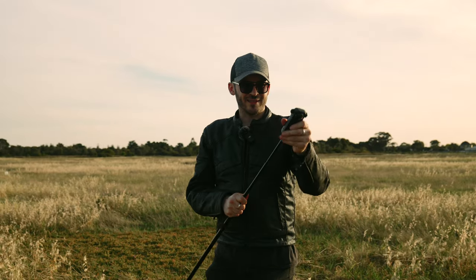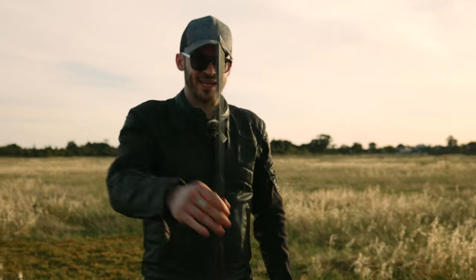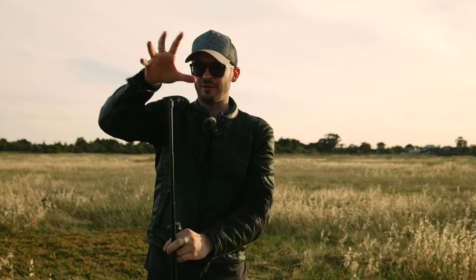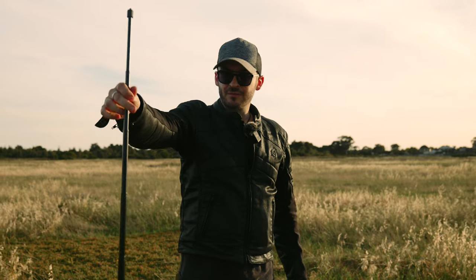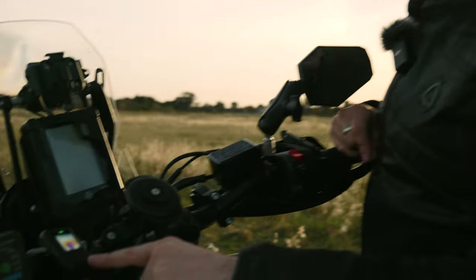I also use this selfie stick at my campsite — I take the Insta360 off and use it as a light stand. I just scroll down a little LED light on the top and that's my full-on light stand. This is probably one of my favorite accessories and it's one I use all the time.